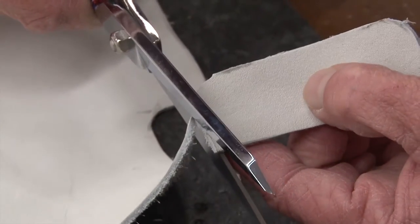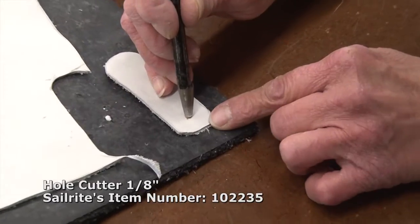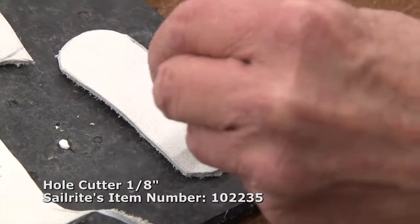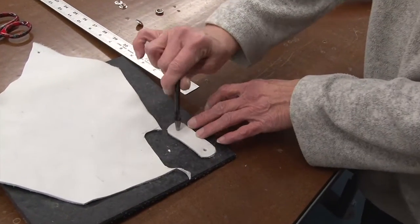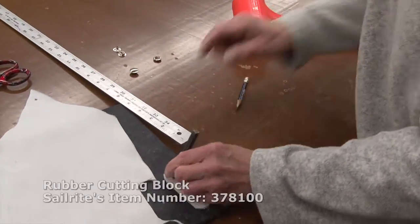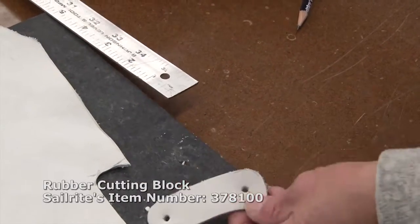Cut it to shape. We're going to use the 1⅛ inch hole cutter to punch holes. You could use an awl — it's a little bit more cumbersome — or a sharp nail to punch holes for the insertion of your snap. We'll be using the dead blow hammer; it makes it a little bit easier to punch holes through fabric and set grommets. You could use a standard hammer as well. You'll notice we're also using a rubber cutting block to protect the hole cutter.